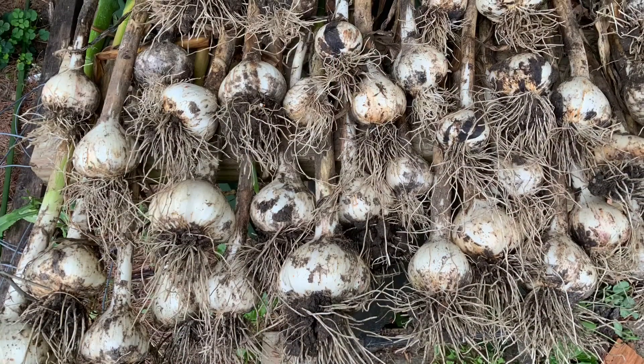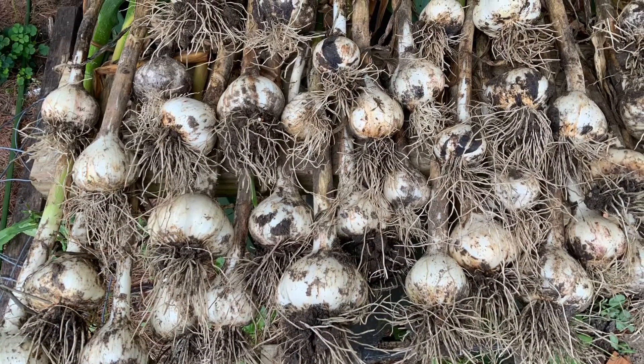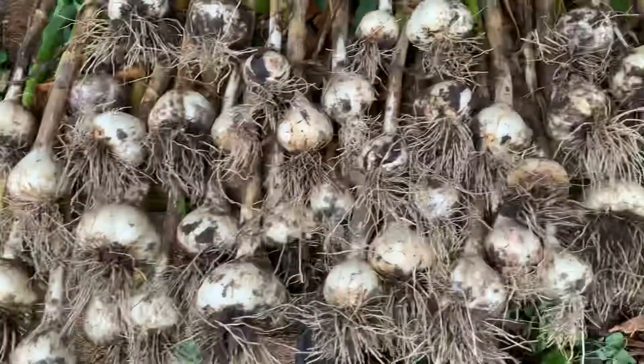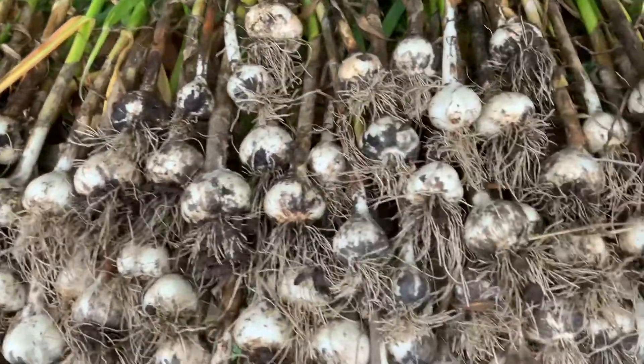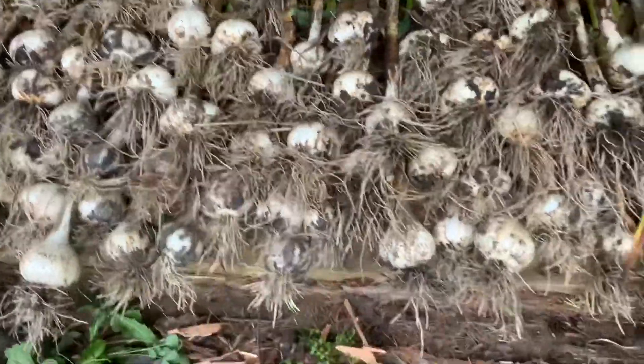Then we've set them out to dry and cure for long-term storage. We love garlic. It's good for you and it tastes good. We hope you enjoy garlic too.